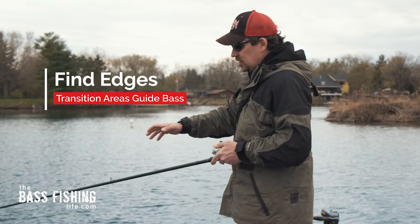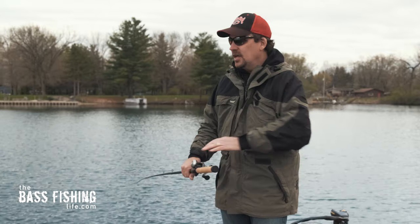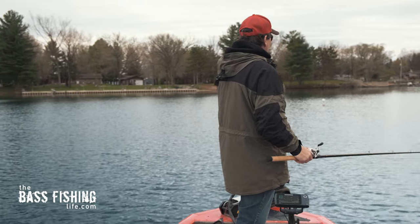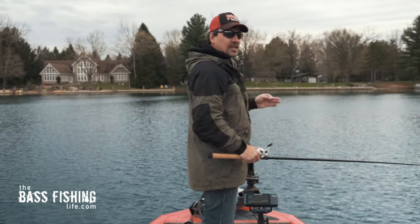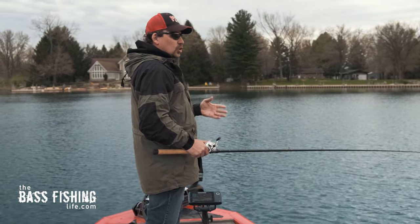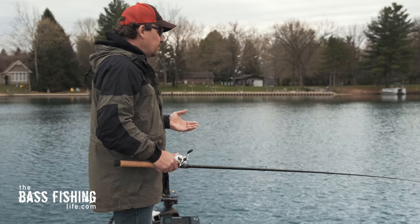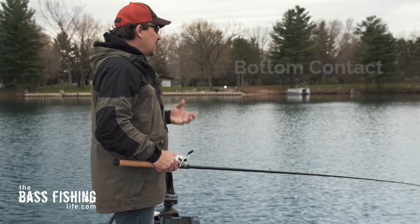When deep diving a crankbait, look for transitions — they are edges too. We're coming up to a point here. On one side it's about 35 feet deep with about 8 feet of water up top; on the far side it's pretty rocky and drops off into about 15 feet with a good weed line right there. That is the edge or transition I'm going to focus on. I picked a 6XD that gets down to about the 19-foot range.